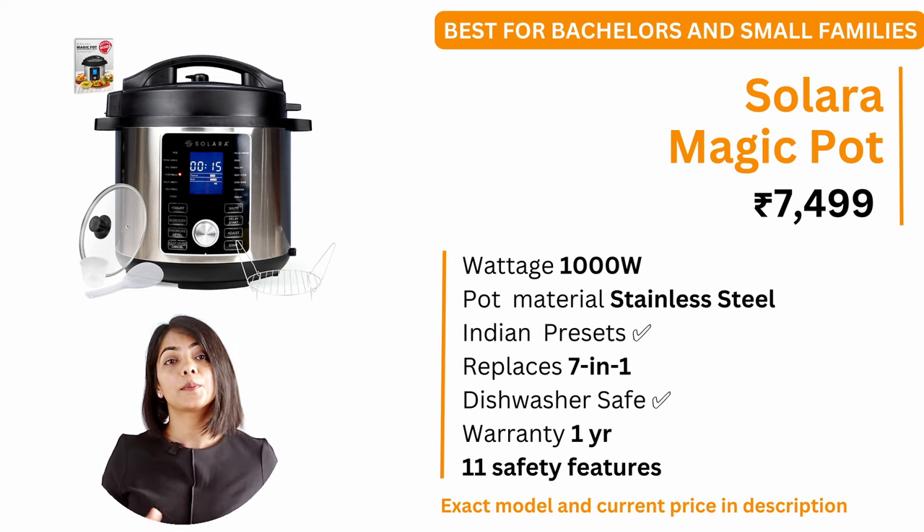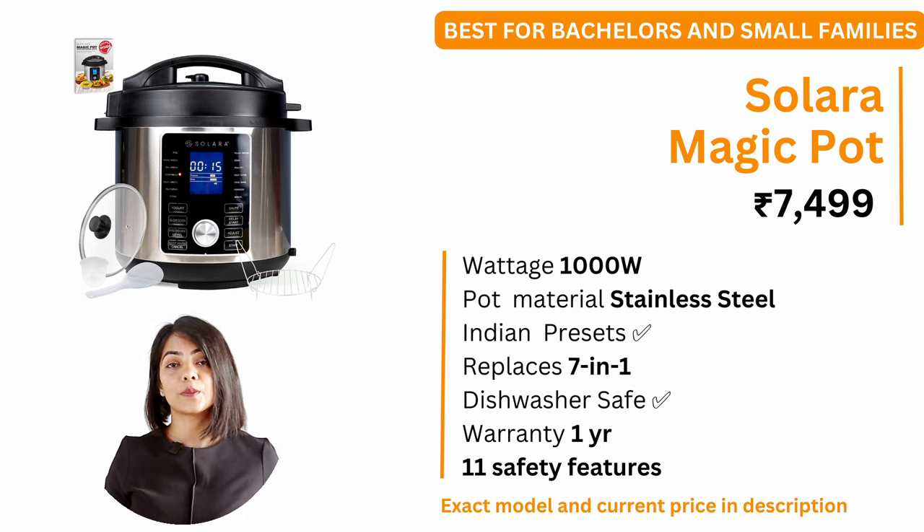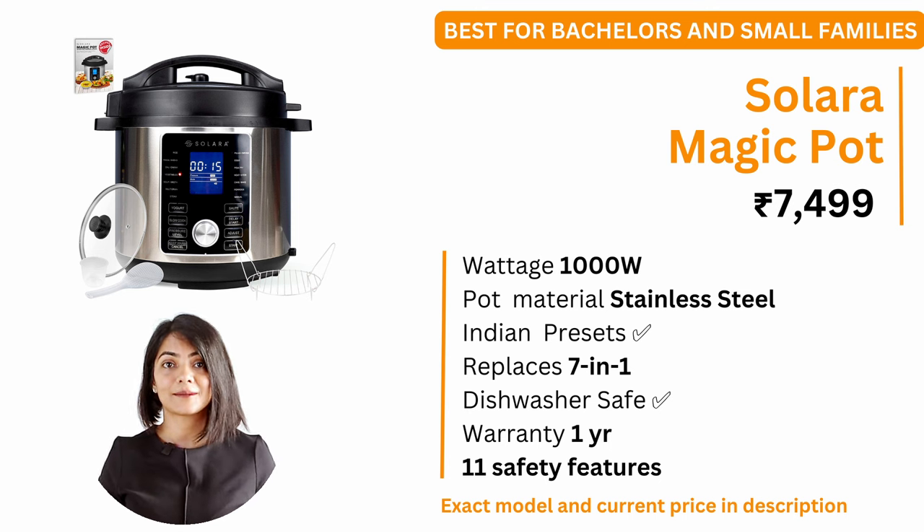My second recommendation is the Solara Magic Pot. At a price of about ₹7,500, it comes with a 1-year warranty. It is a 1000W electric pressure cooker with a stainless steel pot. It has 17 preset menus with Indian recipes including khichdi, palav, biryani, cake, dal, chana, amongst others.